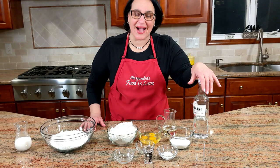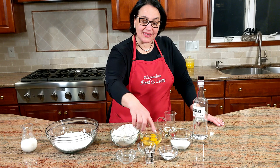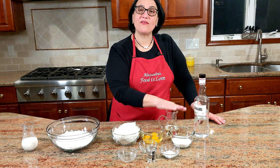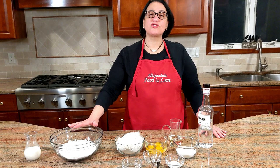We have three eggs, half a cup of sugar, three cups of flour, a quarter teaspoon of salt, one teaspoon of anise extract, three teaspoons of baking soda, two tablespoons of Sambuca, and half a cup of sunflower oil. You can also use a light olive oil — don't use extra virgin olive oil, it's too strong in flavor.